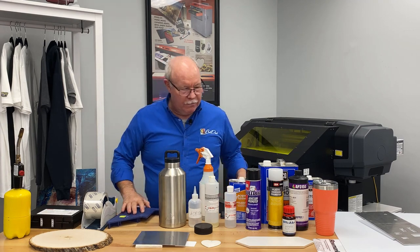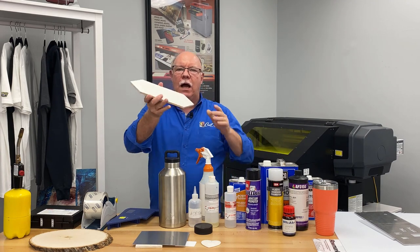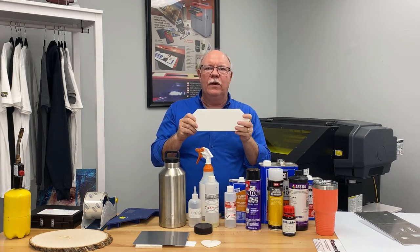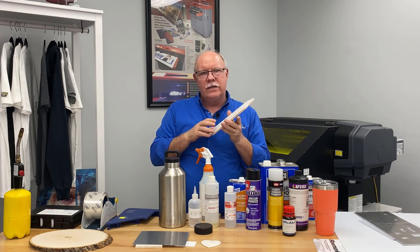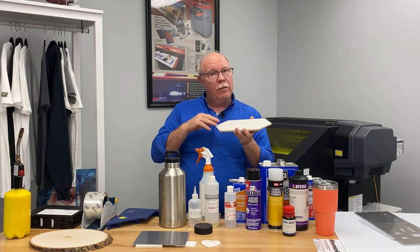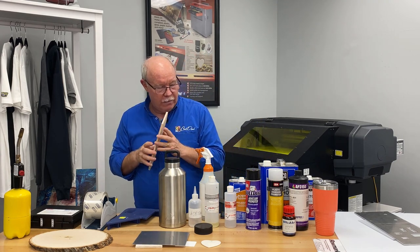We have items out here we've printed on — this is a ceramic tile. Depending on the application, if this is just going to hang on the wall, go ahead and print on it — you'll be fine. Wipe it down, clean it with alcohol, put a mild adhesion promoter on it, and print. Now, if this is going to be in a heavy traffic situation, you're probably going to want to topcoat it and do some type of flame treatment, which we'll show you in a minute.